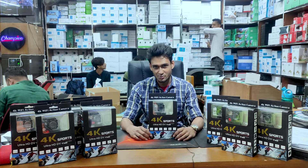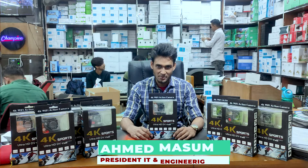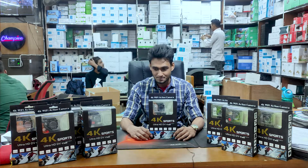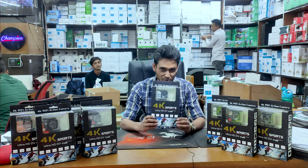Hello viewers, Assalamualaikum. I'm Ahmed Masnum, President of IT and Engineering. Today, we will see a 4K action camera.